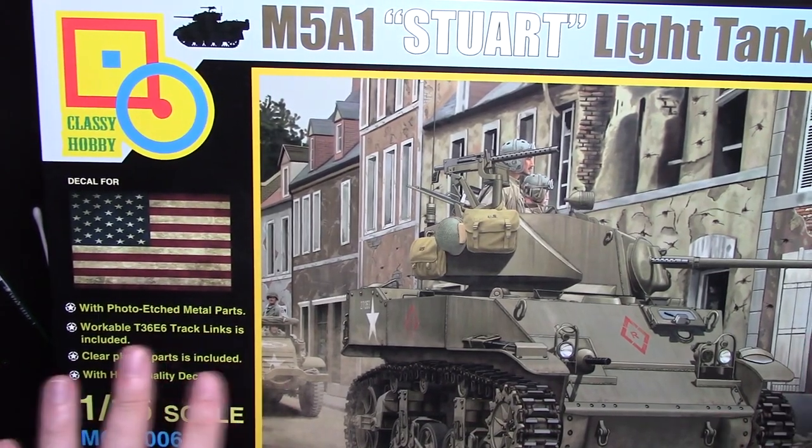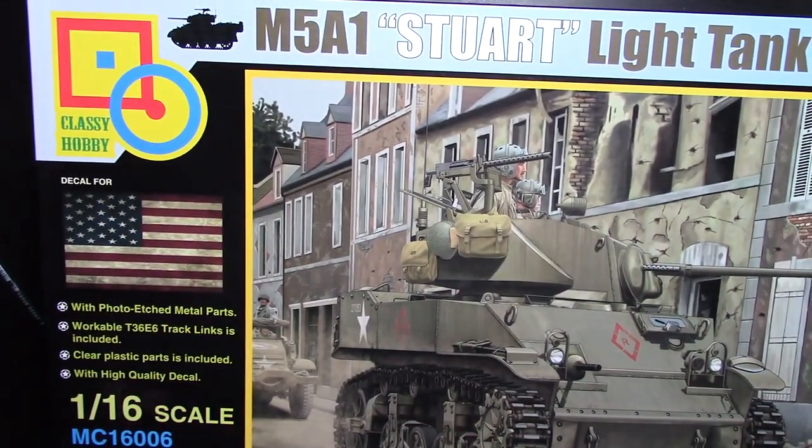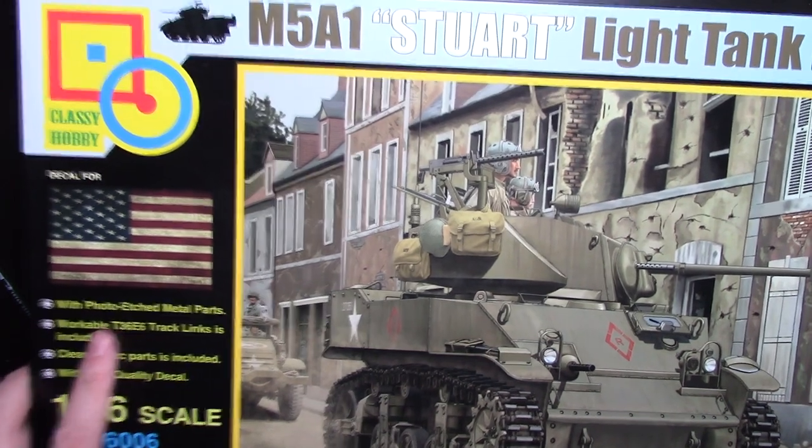So today we're going to look inside this beautiful kit, the M5A1 Stuart by Classy Hobby in 1/16th scale. Full disclosure — I just spent 20 to 25 minutes recording and realized I didn't hit record on the camera, so I'm doing this for a second time around. I'm not going to show you inside the box because it's all been taken out already, so this is the second time through.